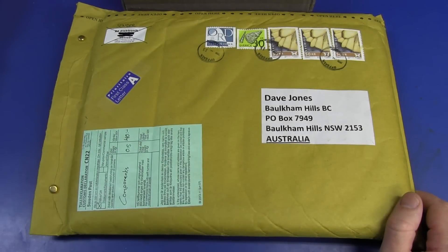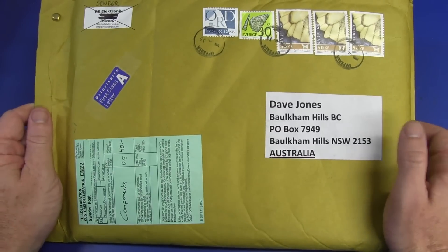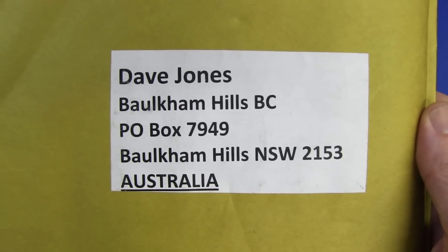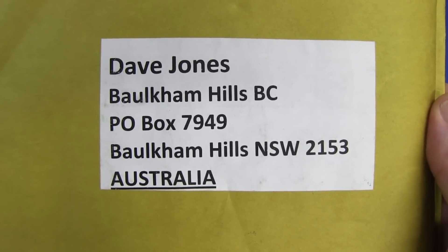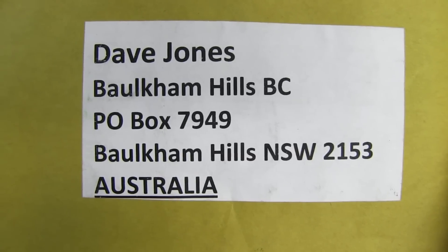Hi, welcome to everyone's favorite segment, the mailbag, where I open stuff that people send me. And if you want to send me stuff, here it is: Dave Jones, that crazy Aussie bloke, Borkham Hills, BC, PO Box 7949, Borkham Hills, New South Wales 2153, Australia.